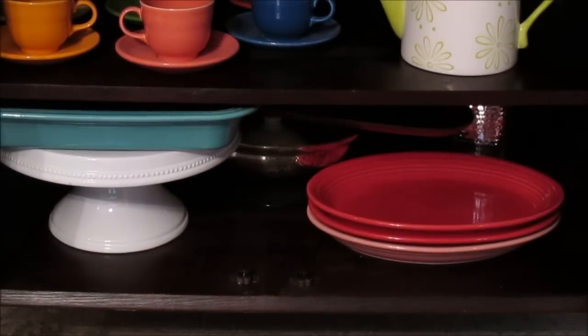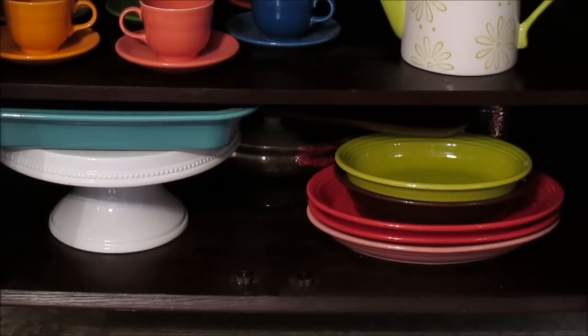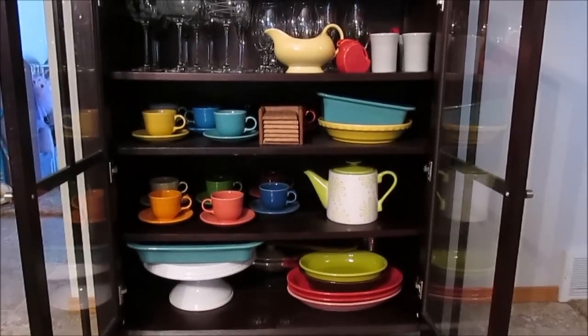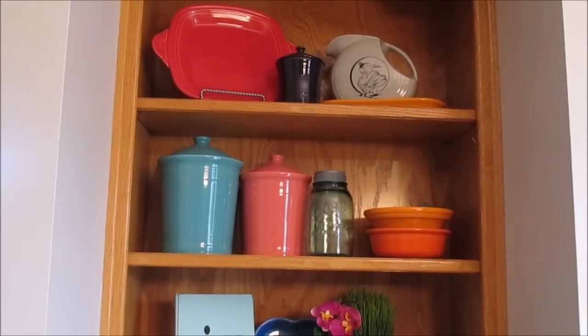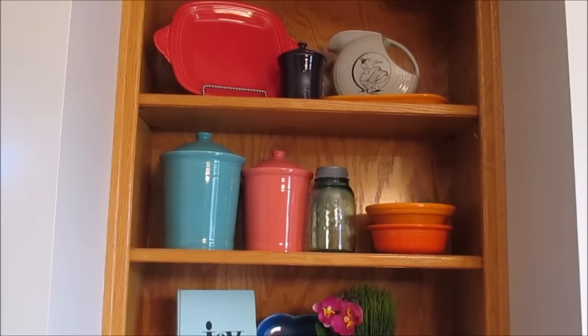That is a look at everything in my hutch. Now I'll move to the next area — by our dining room table. I have built-ins on both sides, which has been a perfect place to display some of my fiesta ware. On the top shelf of the left side, I received a red platter for Christmas — it is a red-handled server in the scarlet color.